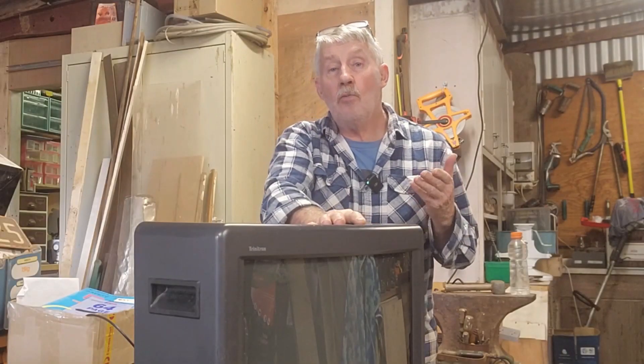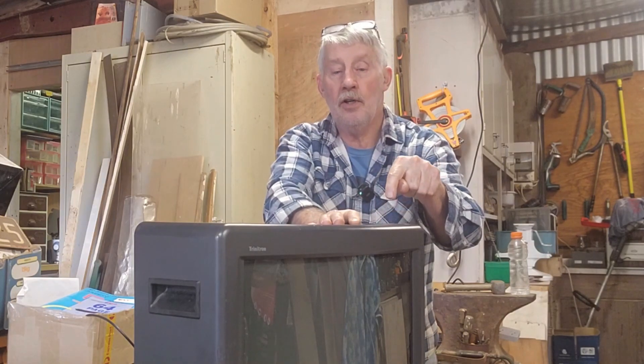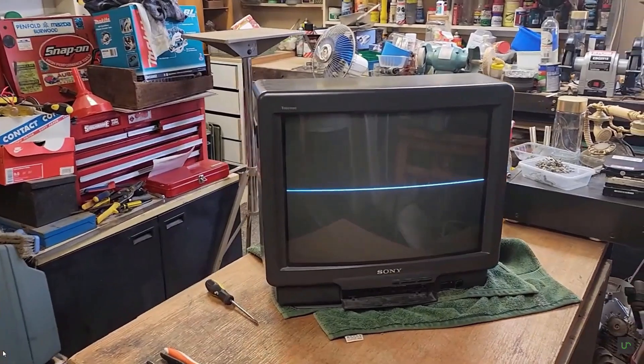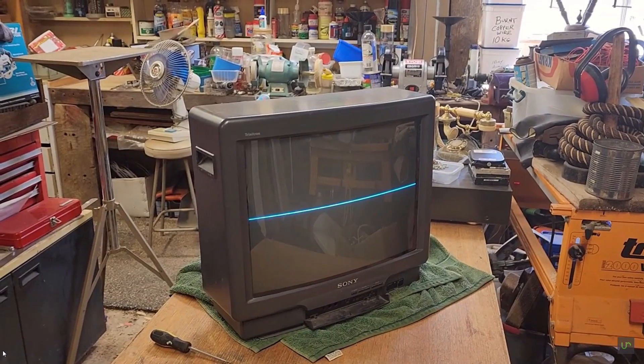Hey guys, Chris from the Ultimate Recycler. Welcome back to The Shed. About 18 months ago, we had an attempt at repairing this Sony Trinitron CRT TV. I found a few problems. We replaced a capacitor that was out of spec by a long way and it was leaking. We repaired some corrosion on the circuit board. I found some dry solder joints that obviously needed re-soldering. And with all those attempts, we still didn't fix a bright white line right across the front of the screen. I've learnt lots from all your comments. We posted the video as a fail, but I like to think of it as we were just pausing in the repair to gather some information.